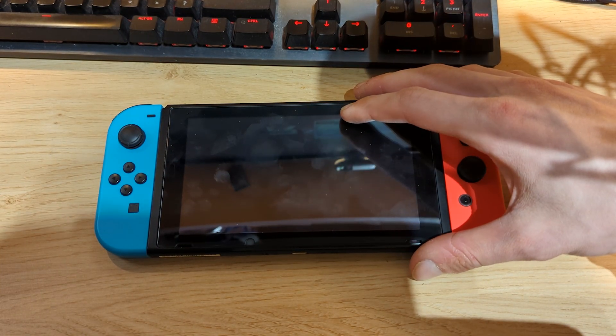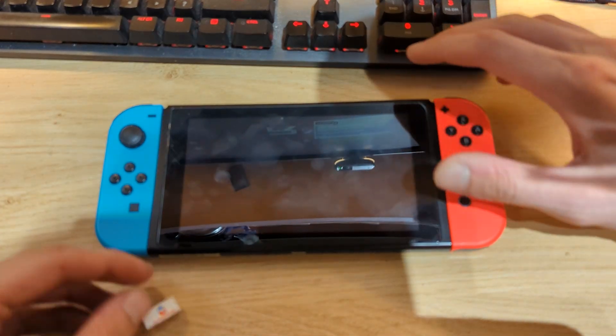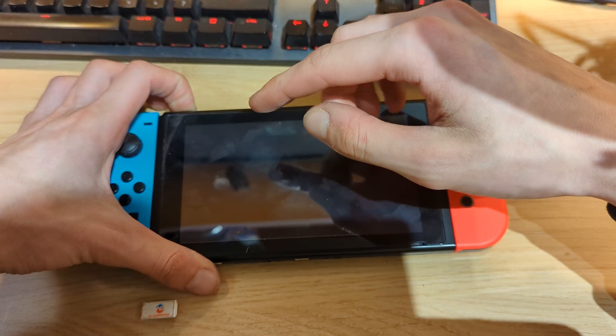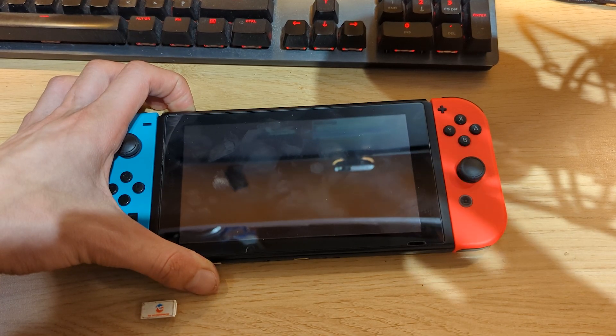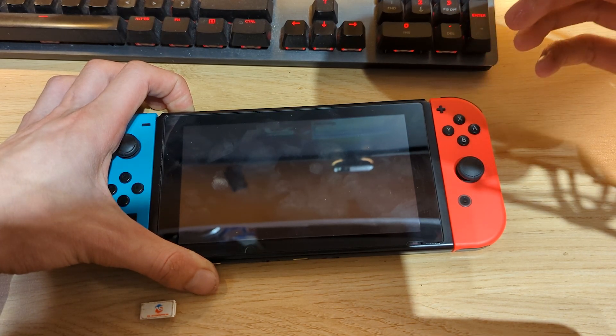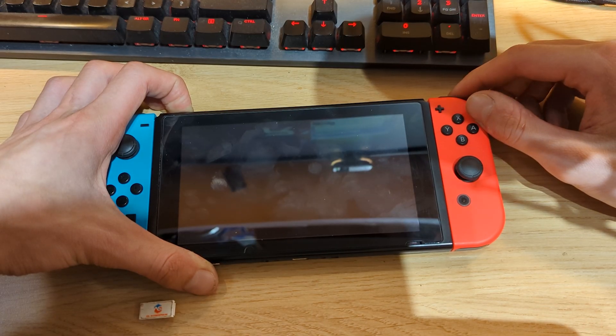So what you will need is your RCM jig, and we need to boot our Switch into recovery mode. First of all, just press and hold the power button for about 10 to 15 seconds to fully power off the Nintendo Switch, because right now it's still stuck in the boot loop and we need to power it off before booting it into recovery mode.